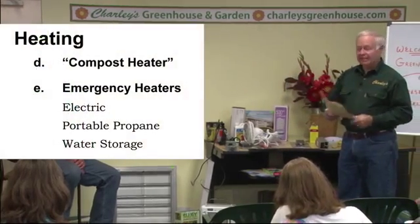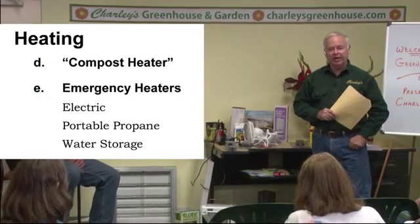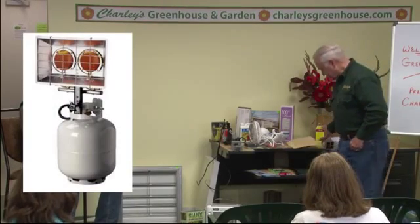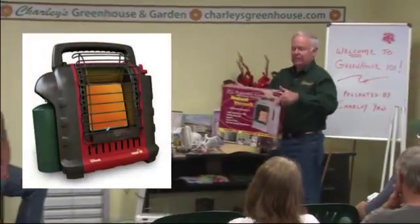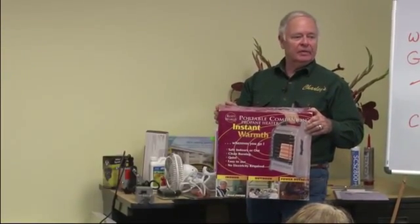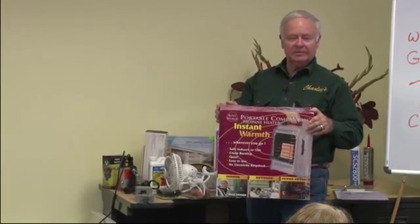I need to talk about emergency heaters, because there's always the possibility of your main heater failing or a power outage. If your propane heater requires electricity to run, it's good to have another propane heater that does not require electricity. Or if you have an electric heater, use a portable propane heater — a camping-type heater would work. We've got a sample here; it runs on a propane bottle you just screw in. This will run four to eight hours and provide enough heat, hopefully, until the power comes back on or you solve the heating problem.